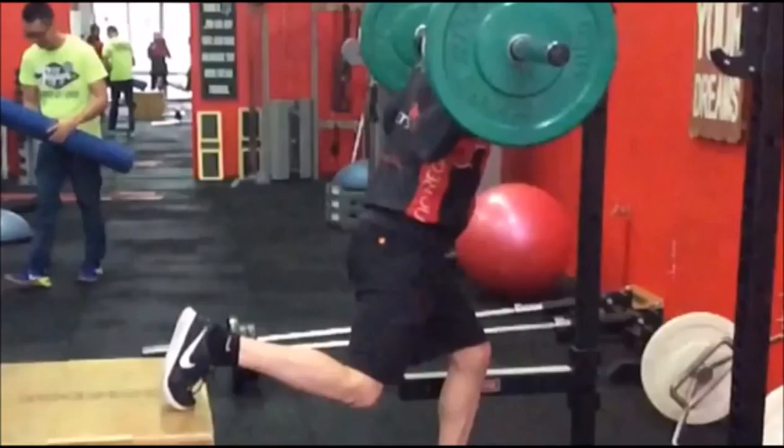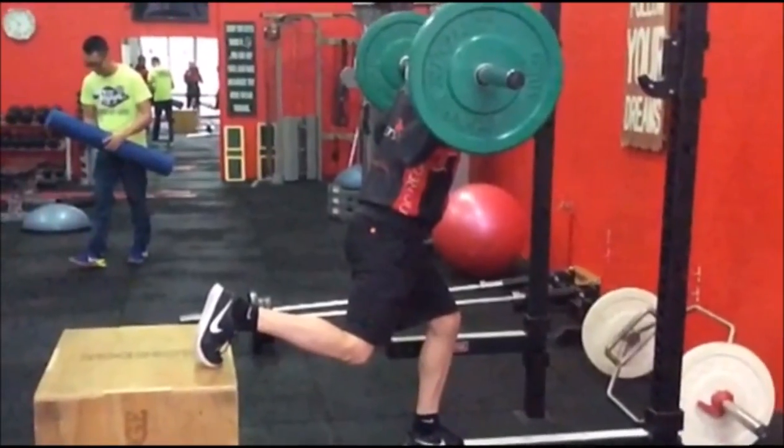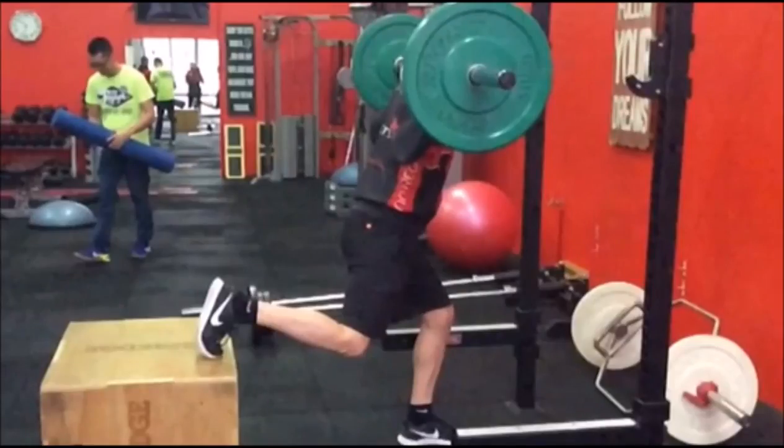Hi and welcome to another one of our videos. Today I'm going to be showing you a single leg — sometimes called a single leg Bulgarian squat or split squat, whatever you want to call it. It's a very tough exercise for your glutes, your core, and everything, but you're really going to be pounding your glutes big time, and the hamstrings as well.